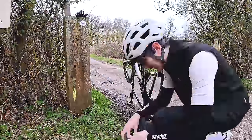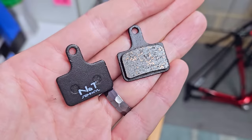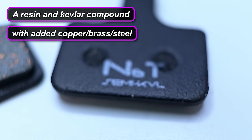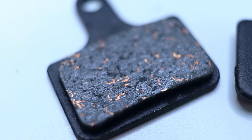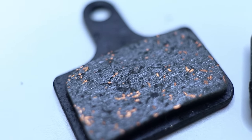Today, semi-metallics — just getting them installed here on the side of the road. Sat between resin and sintered, they're supposed to offer the best of both. Basically a resin and Kevlar compound for the base with additional metal particles like copper, brass, and steel — which hopefully you can see in these close-up shots. Allegedly quicker to bed in, with decent bite and minimal brake fade. But let's put that to the test.